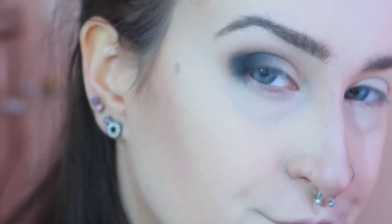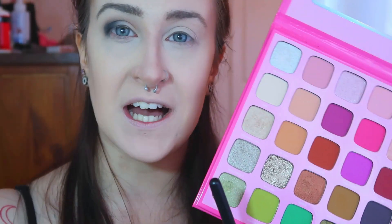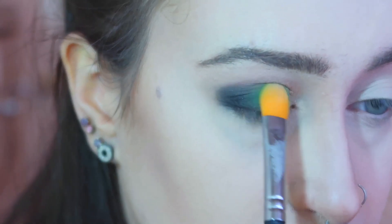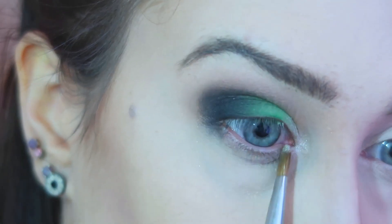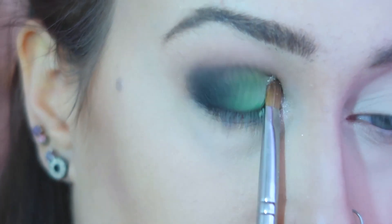I'm going to be using the shade Nate, which is this bright green, and putting that on the centre of my eyelid. And lastly I'll be going into the shade Welcome, which is this lovely silver shimmer shade, and putting that on the inner corner of my eye. For my lower lash line I'm going to be going back into the shade Vroom Vroom and Fastlane just to darken it up.